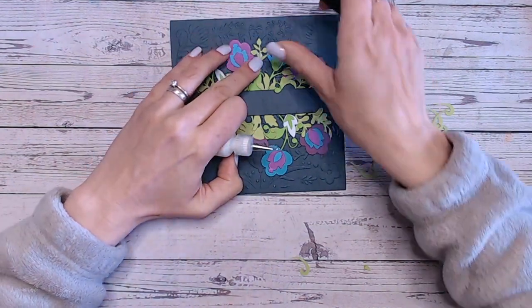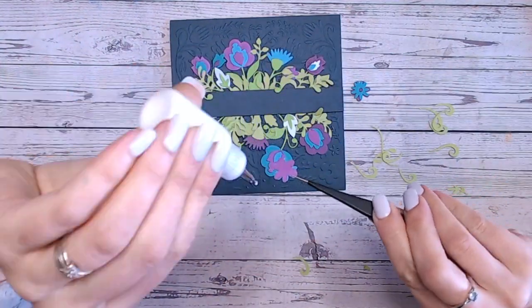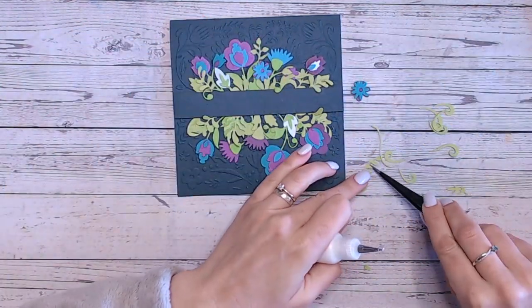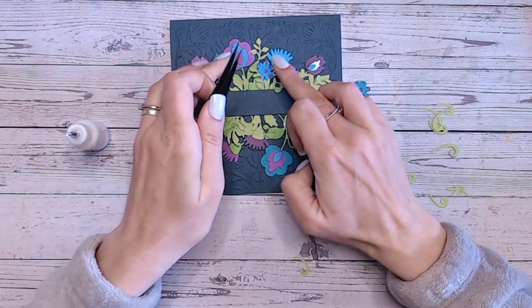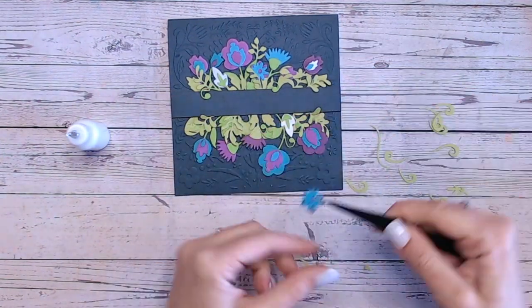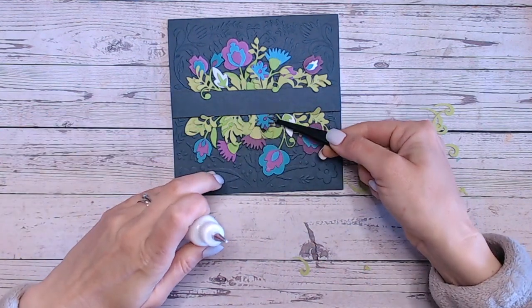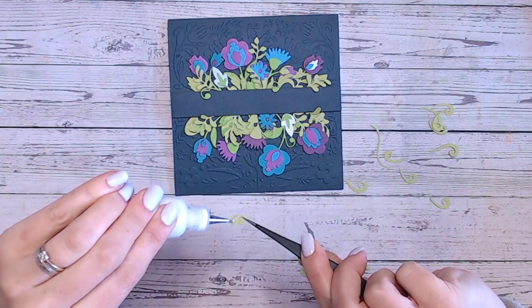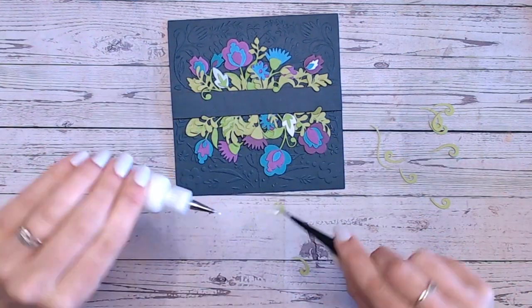I'm making some of the foliage peek out from the florals at the top. One of my flowers is going to go just in here, and then I'll layer another one partly over the top so it's not just sitting there flat — building that in. I could play with this for hours adding more and more, but just be wary you don't want to overdo it.